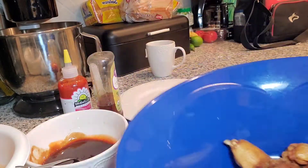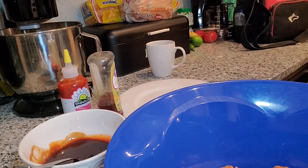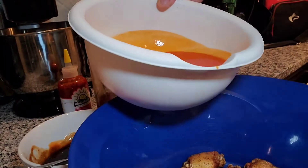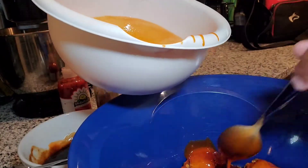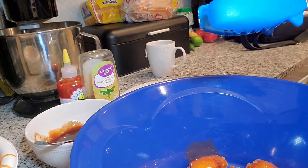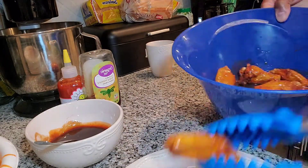So we have our first batch of wings already done. Now we just take our buffalo sauce and drizzle it over the wings — just a little spicy sriracha sauce too. Take a spoon and drizzle it over to your preference, however saucy you like it.